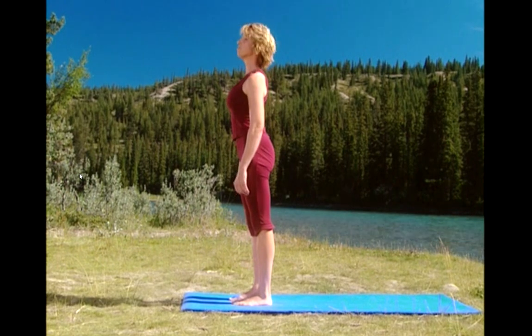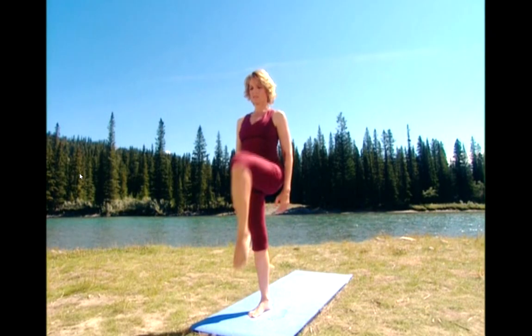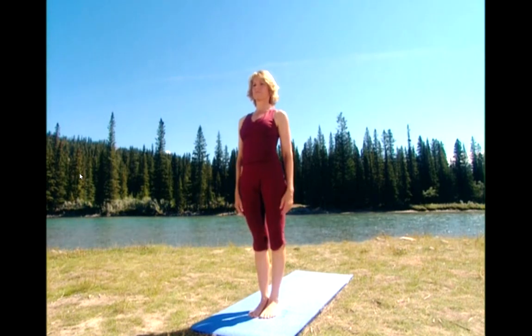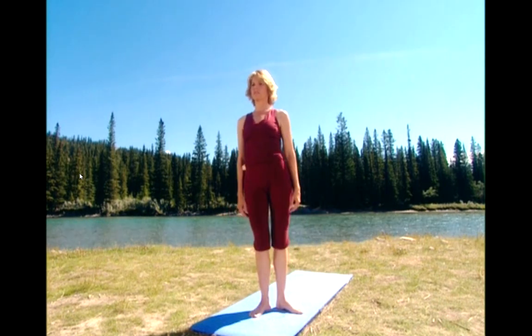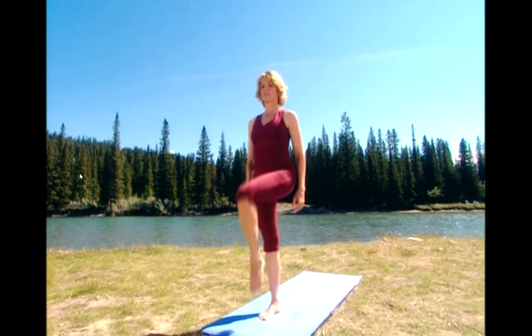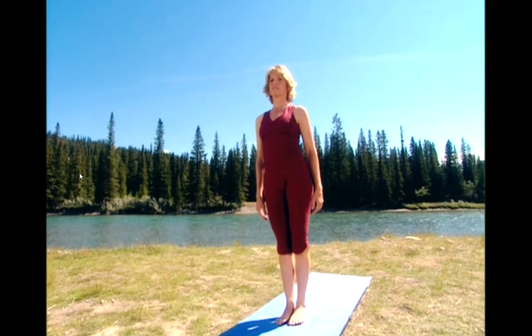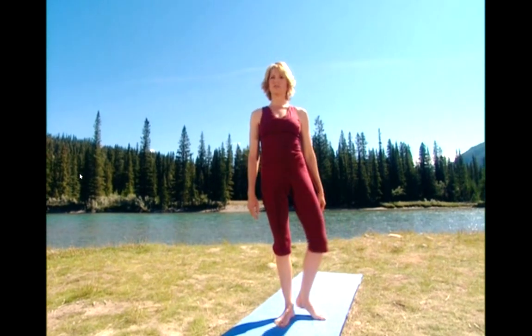Loosening up your hips. Lift your right knee up and open. And close. Keep your hips squared to the front. And close. Abdominals lifted will help you keep your balance. And close. Last one. And close.